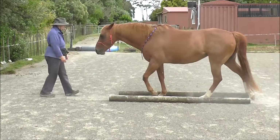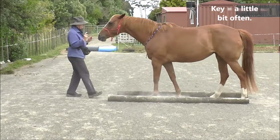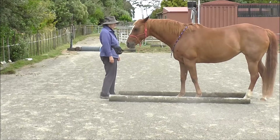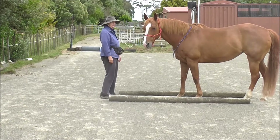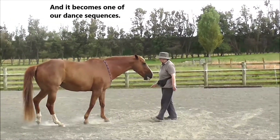The recall, straight into the backup. The key is a little bit often — never do too much of one thing. And it becomes one of our dance sequences.